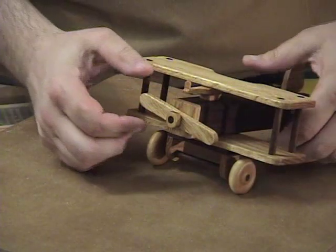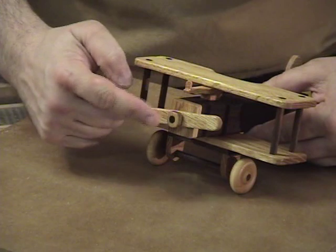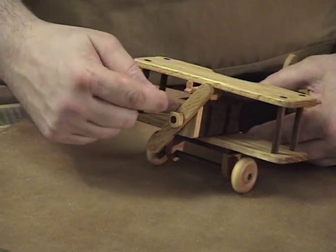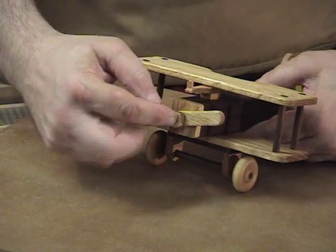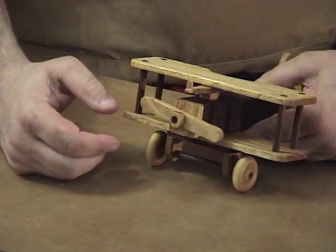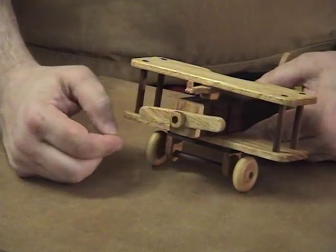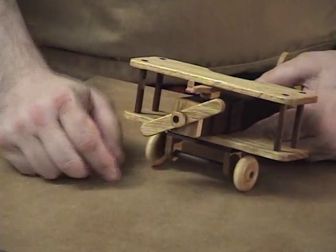Now I want to point out the propeller. It's designed so it'll turn, and the propeller nut goes on the front. You'll use a quarter inch dowel drilled into the center of the front of the fuselage, push your quarter inch dowel in there, put the propeller on — again the propeller is drilled at 17/64" so it spins smoothly on the quarter inch dowel — and then glue this propeller nut on front of it, and that'll hold the propeller on for you.